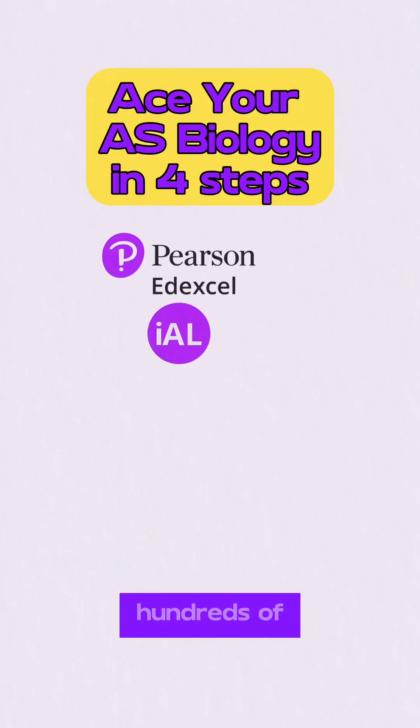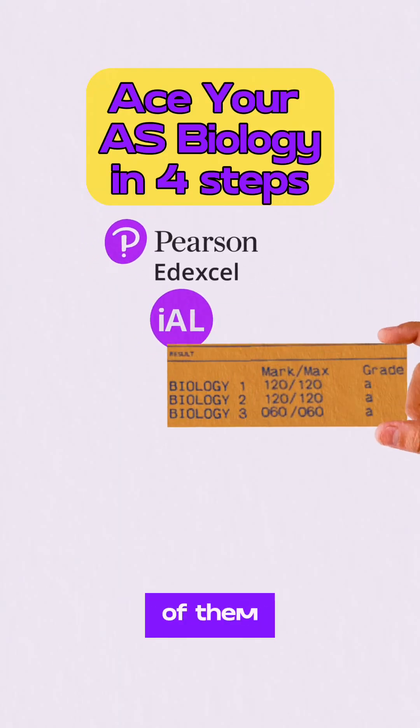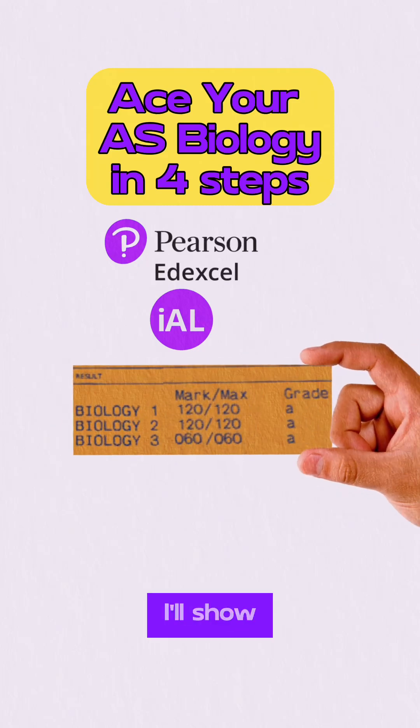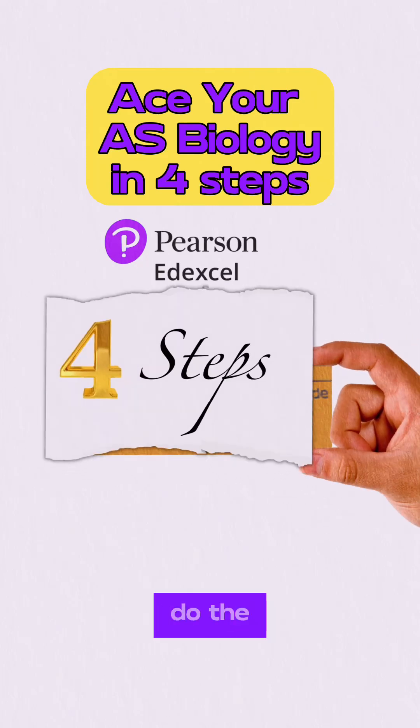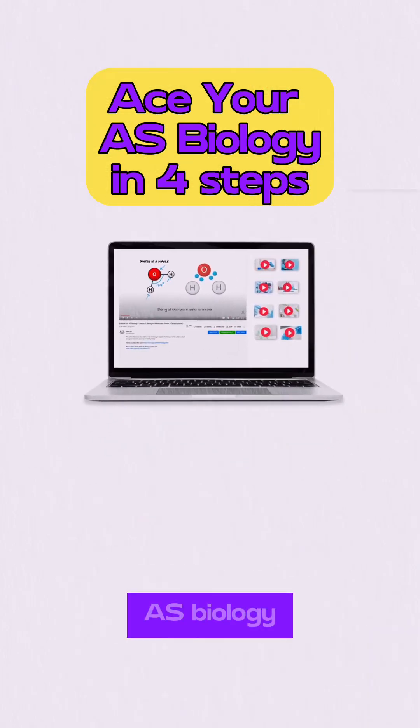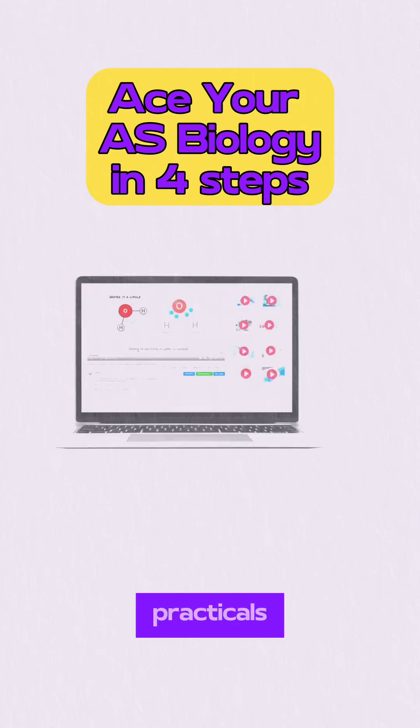Over the past 15 years, I taught hundreds of students and many of them could score full UMS in their AS Biology exam. Today, I'll show you four steps that you could do the same. I prepared 25 classes that cover all the details for AS Biology, including the practicals.